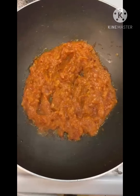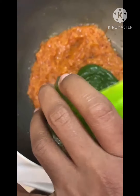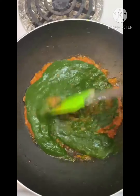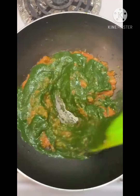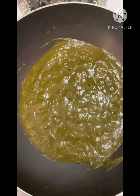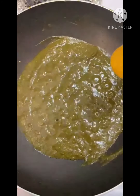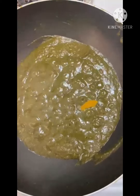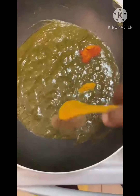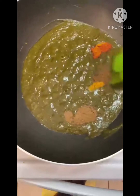Now our tomato masala is ready. Add the palak puree into the mixture and cook for five minutes, then add the required amount of salt. Now add the spices: a pinch of turmeric, one teaspoon of chili powder, one teaspoon of coriander powder, and the cumin powder, and mix.